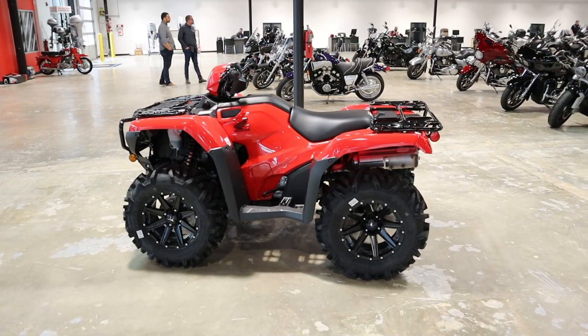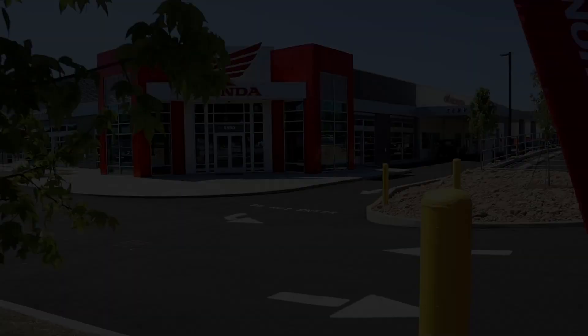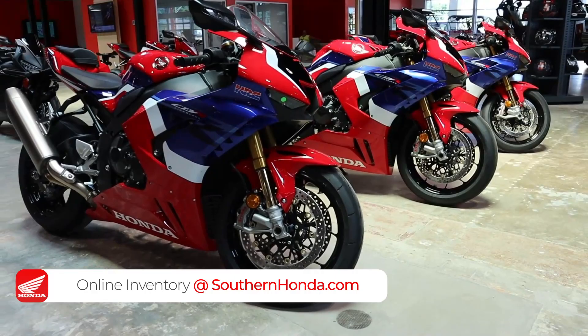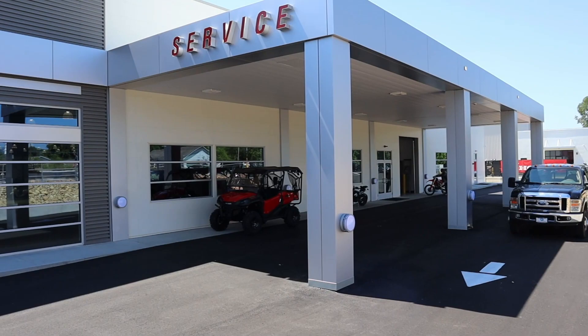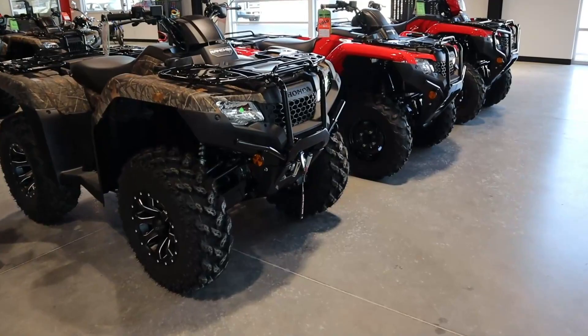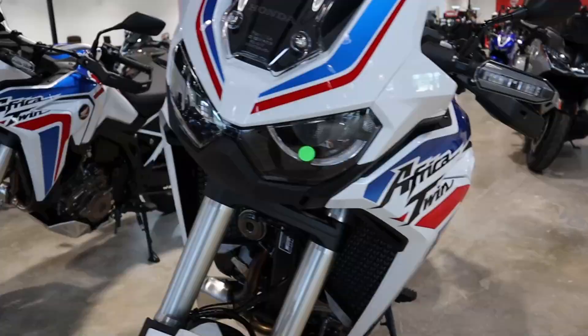If you're confused by all of the different 2022 Rancher models or the differences between the 2022 Foreman and Rubicon models, I recently knocked out videos on all of those topics that I'll link below and in the top right corner. I want to take a quick second and say thank you to Southern Honda Powersports for opening their doors to me and allowing me to come pick through their inventory for these videos. They are a massive Honda Powersports dealer here in Chattanooga, Tennessee with tons of inventory from new Hondas to used Harleys and everything in between, selling to people from all over the USA.